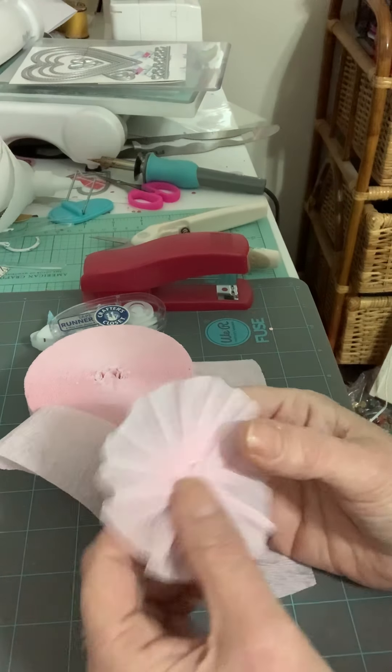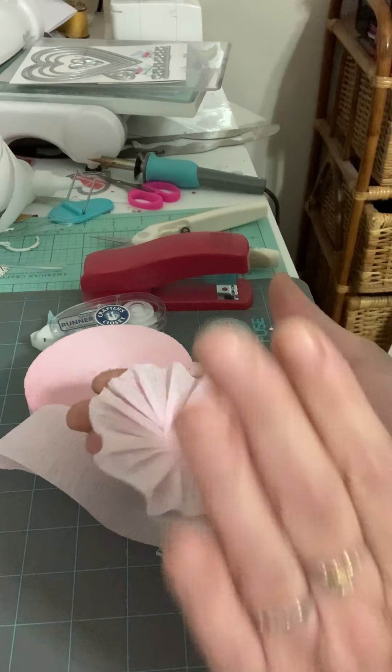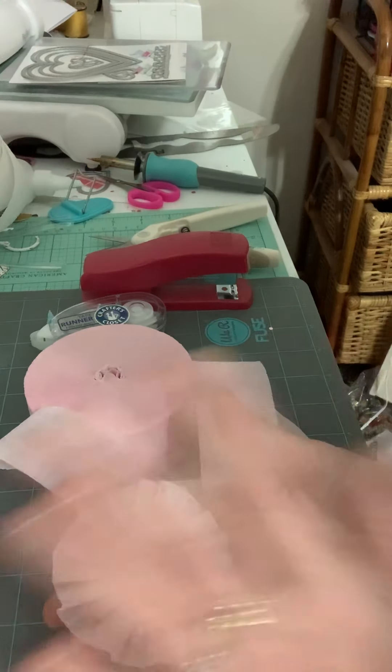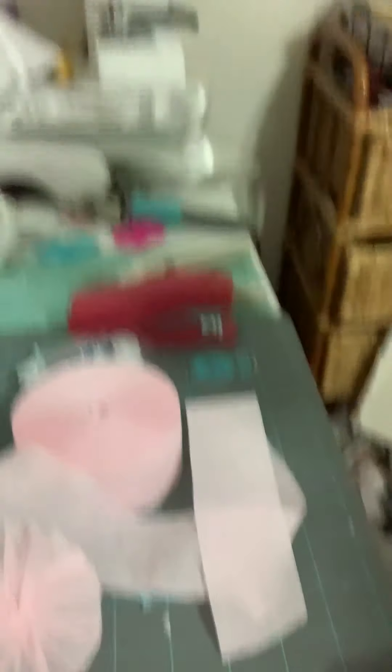And that's my little tutorial about my rosette — for you, Sheila, because I love you. And if you don't get it this way, we'll find a different way, but we're gonna get this, okay? Thanks for watching.